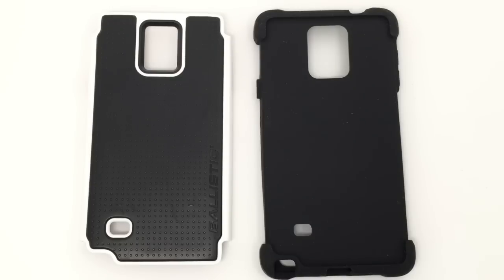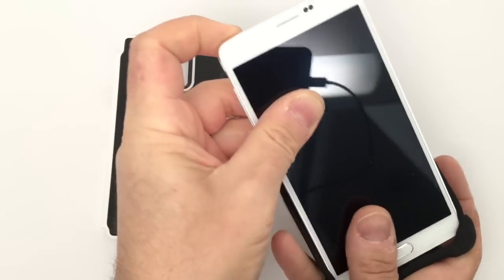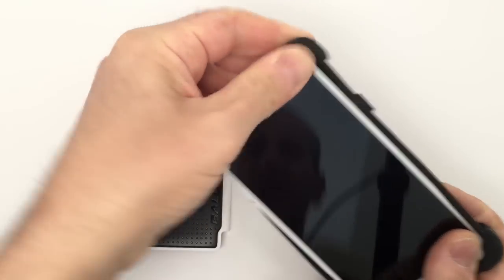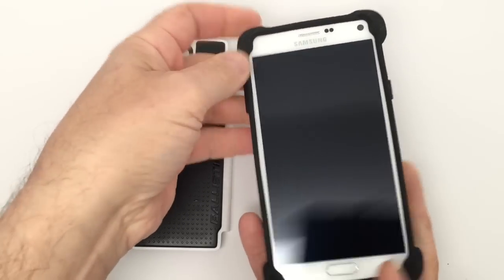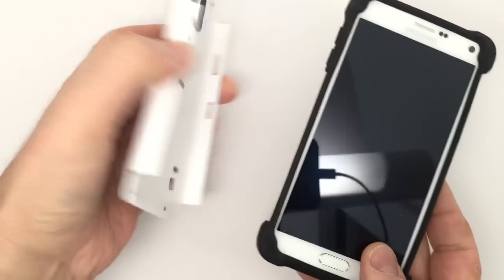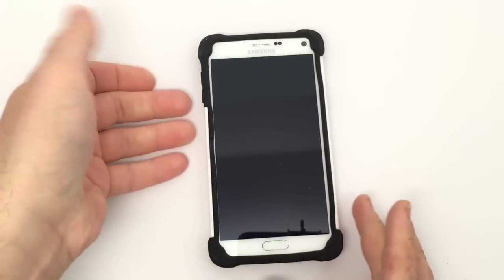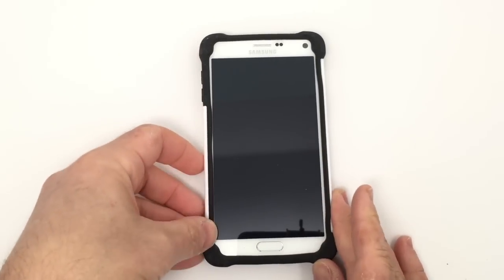Let's take a Samsung Galaxy Note 4, pop it inside the case, and see if this is your next case for your Note. Getting the phone into the case is relatively easy. You first slip it inside this soft protective interior core — it wraps around and you already have nice protection. You then take the harder shell and pop it into place.